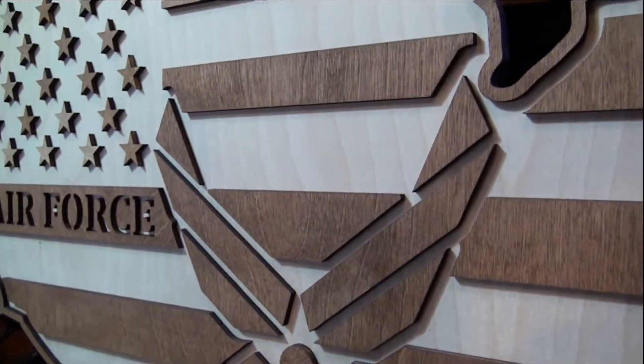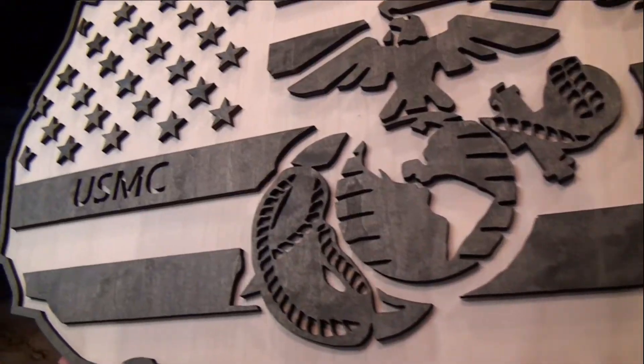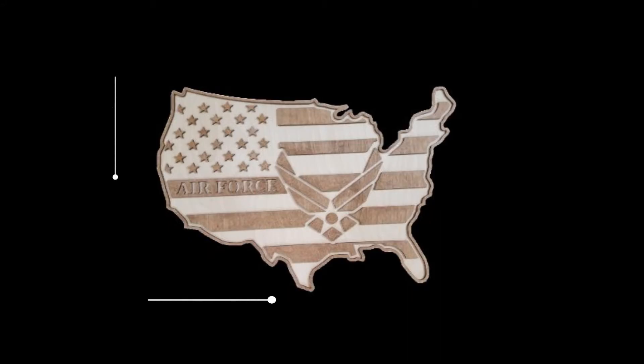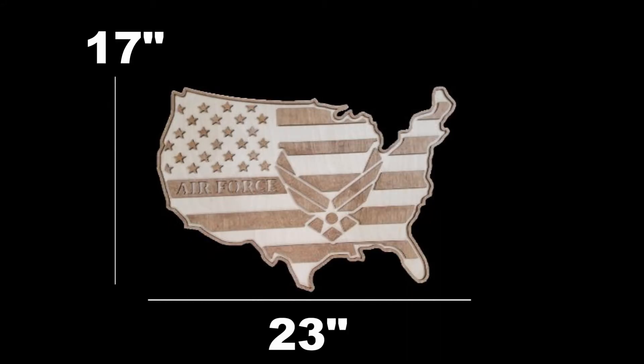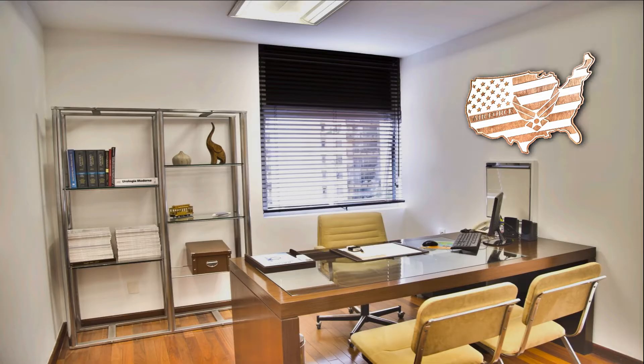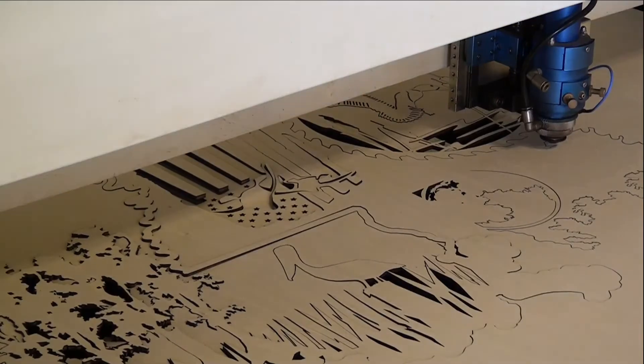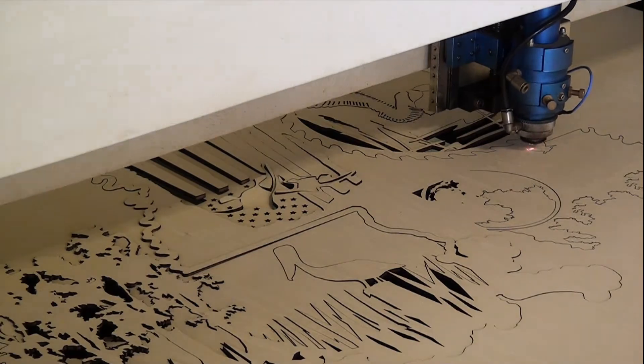If you go to our website, we also offer high quality wood art products as well. Each flag represents a different branch of the military. They are made of stained birch wood, each flag is 23 inches wide and 17 inches tall, and they come already stained and ready to hang. Our wood art products are cut out with laser CNC machines.